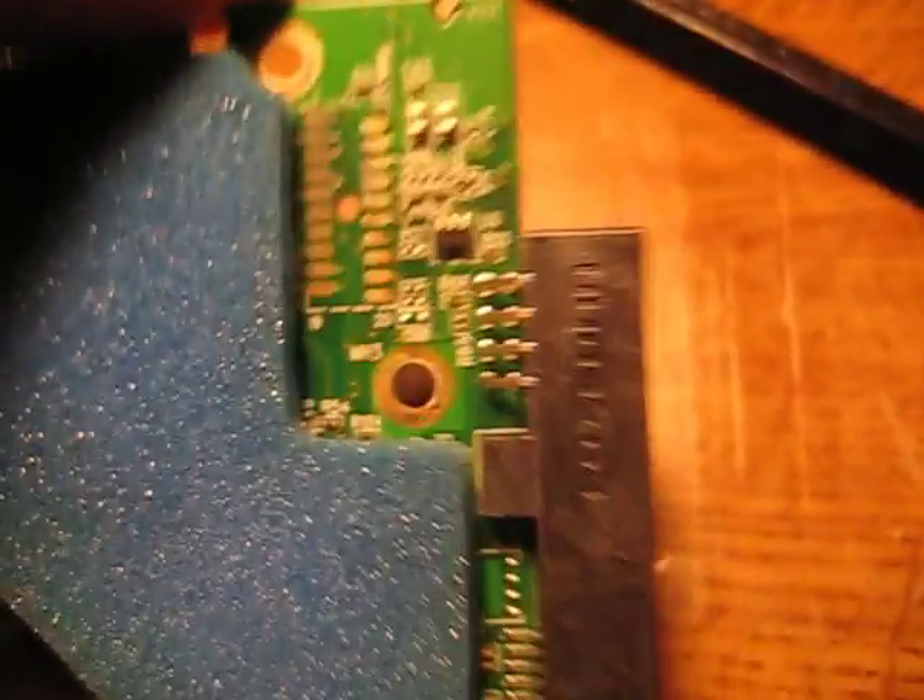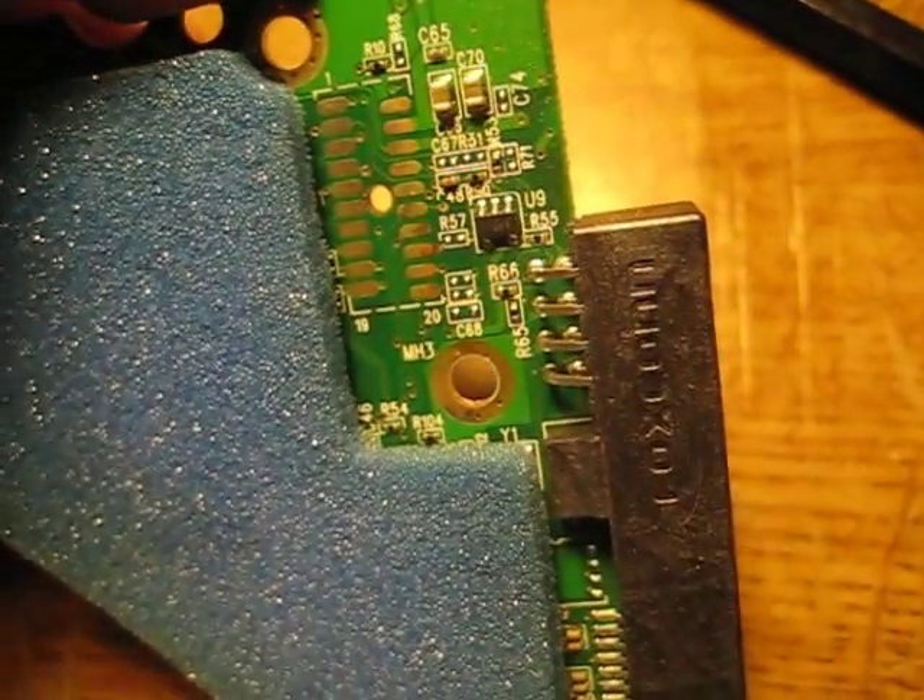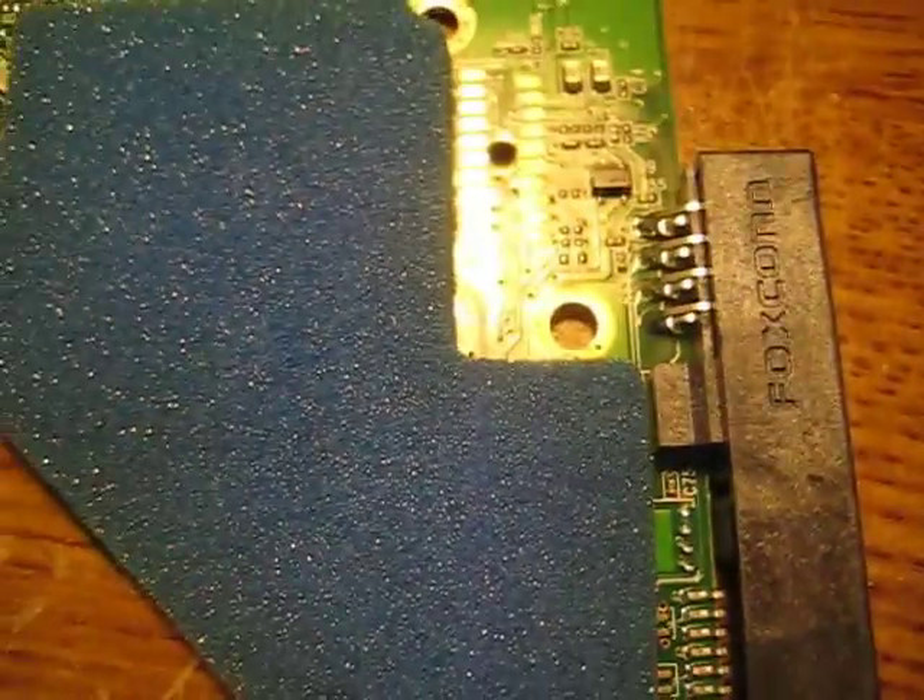Lots of tarnish. And I'm very confident that cleaning this, maybe brushing that a little bit, is going to revive this hard drive.